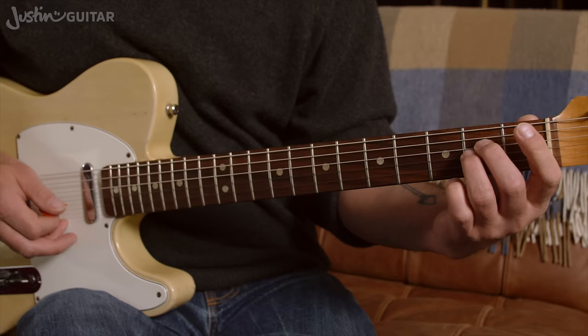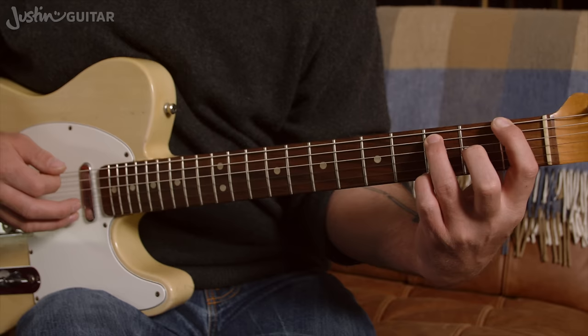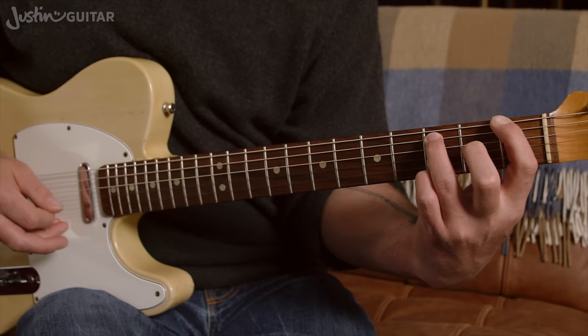Now the next section, you need your first finger on the first fret of the thicker string, third finger on the third fret of the fifth string — which for many of you is already going to be a bit of a tussle, but that's okay. You're going to play the thickest string, the fifth string, then the open third string.